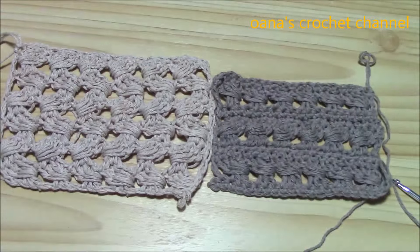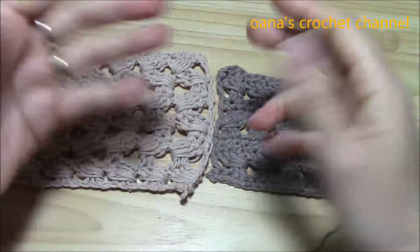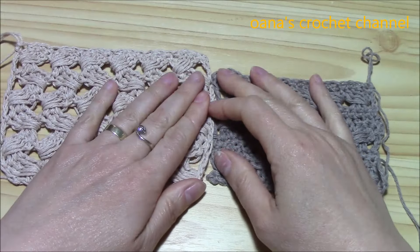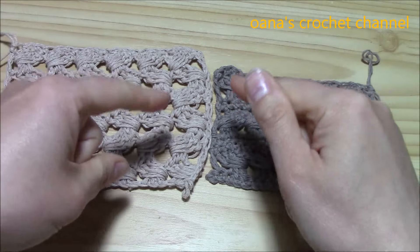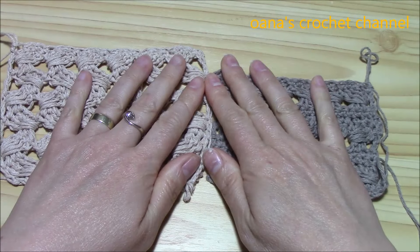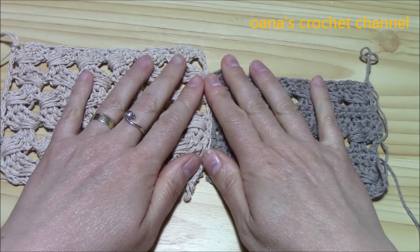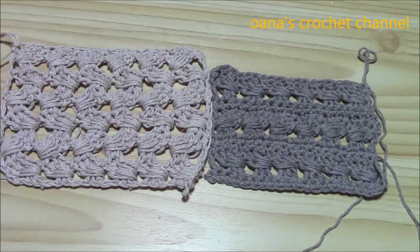So these are the two versions. Hope you enjoyed this tutorial and will create some beautiful things with this nice, versatile stitch. See you at the next tutorial — don't forget to give a thumbs up and subscribe to my channel for more tutorials. Bye bye!